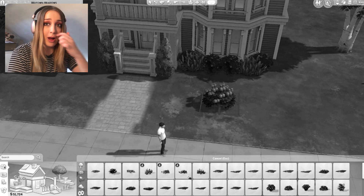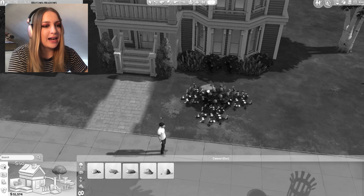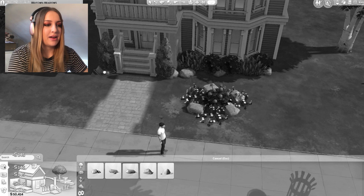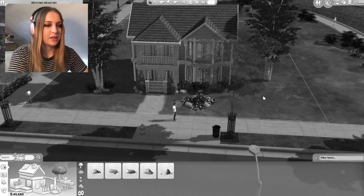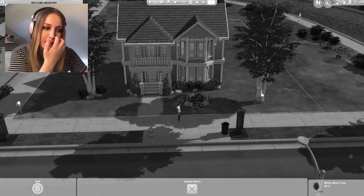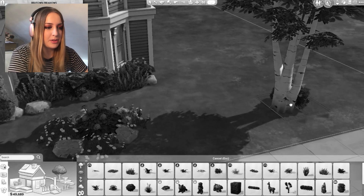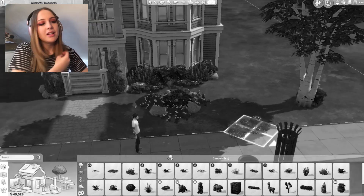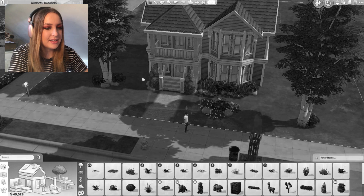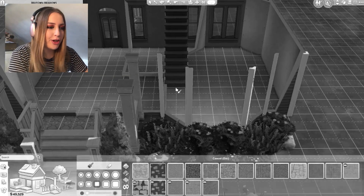Maybe with some flowers around it. I'm not gonna lie, this really is not the best landscaping I have ever done. It's really not. I feel like that tree needs to be closer - we'll put it there. Yeah, it's not the best landscaping I've ever done but it's something, it's not nothing. I'll put some of them down there as well just to break it up a little bit. There's the outside done - I'm still not happy with it but we'll go for that one. Now for furnishing!